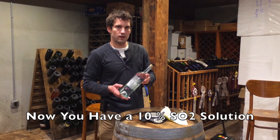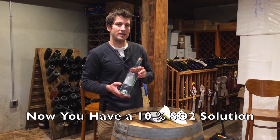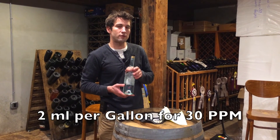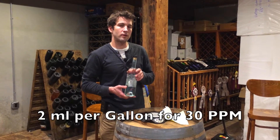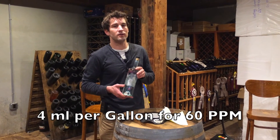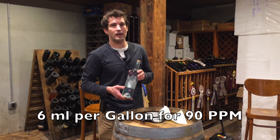Top the bottle off once it's all dissolved with cold water to bring it to room temperature. Once topped off, you'll have a 10% sulfur dioxide solution. Add it at a rate of 2 milliliters per gallon to achieve 30 parts per million, 4 milliliters per gallon for 60 parts per million, or 6 milliliters per gallon for 90 parts per million.